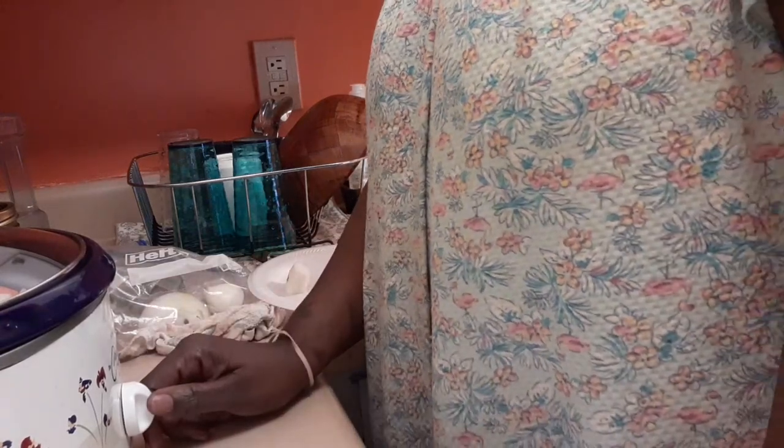Alright, put the onion in there and boom — there's your little crock pot meal coming together. Now I've got my crock pot right here. I'm gonna stick this insert in, put the top on — it's already been washed. I'm gonna turn it on. I'm going to put it on high because it's still a slow cooker and it's 12:28, so cooking on high is fine.